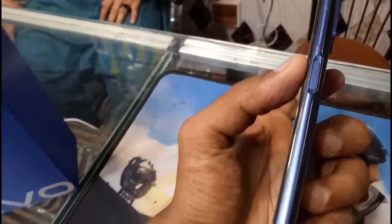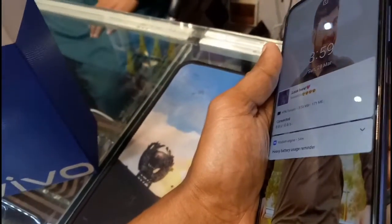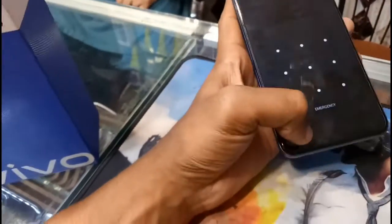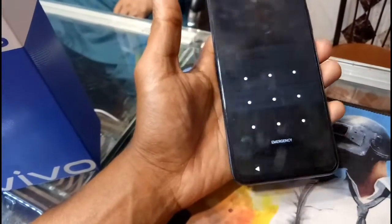Here you can see the button on the side, and you can lock the phone from here. Here is the display screen. The phone also has a Type-C port, and the USB cable is included in the box. You can see the complete setup here.